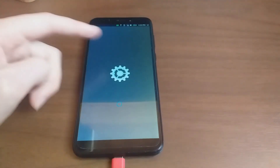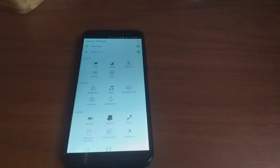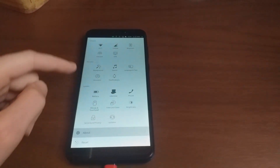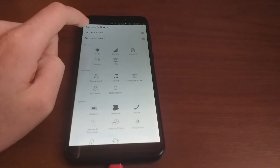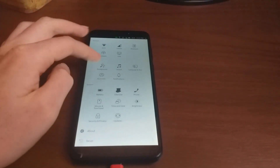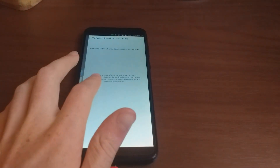The applications have a new loading screen, and here is the new settings grid — I think that's pretty cool. This build was made two days ago in the CI. Libertine containers now work, which is great — I really like this change.